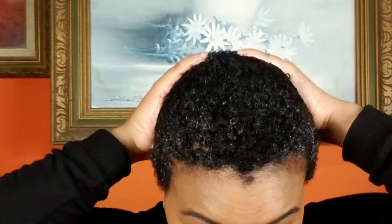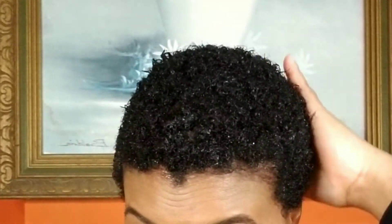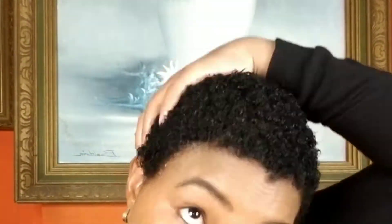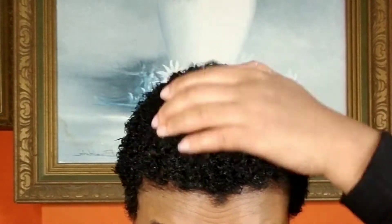Alright guys, we've reached the fun part. Now I'm going to apply the gel to begin styling. This is the technique I'm using to define my curls — I'm using my hands going in a circular motion repeatedly until I get the desired look I'm looking for.